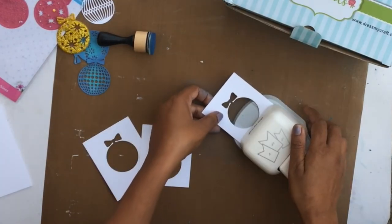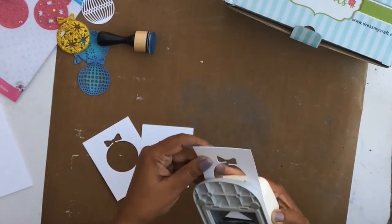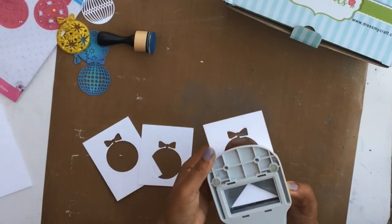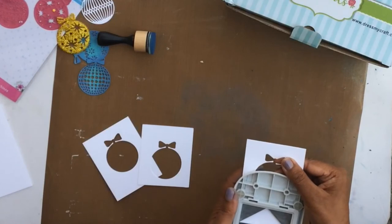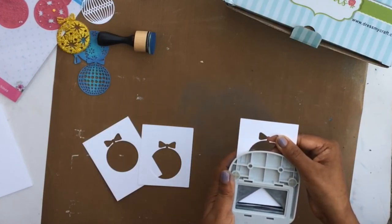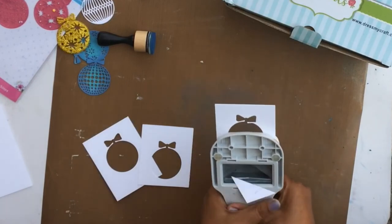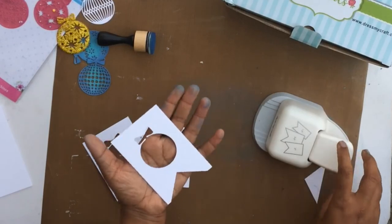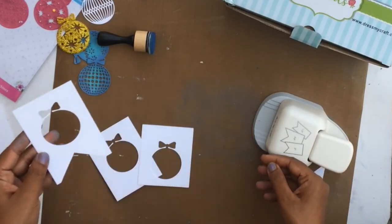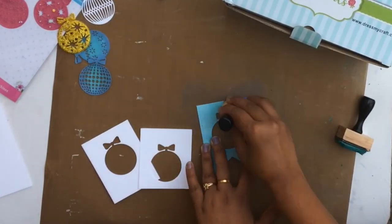To make the tag look more interesting and add a new shape, I'm using a banner punch on the edge of one of the negative tags. The paper is slightly bigger than the punch slot, so I'm centering it and holding the punch backwards so I can see where it's punching. This is a great trick — I now have a little banner shape that looks great as a tag. I also decided to add some color to this negative as well.